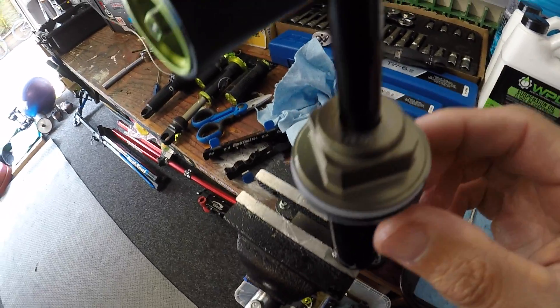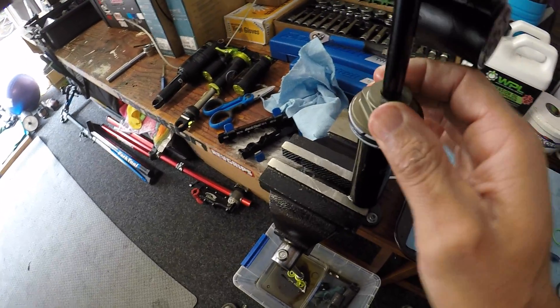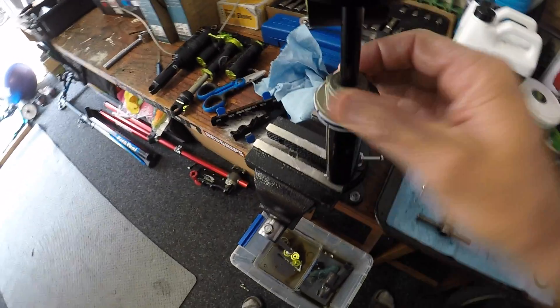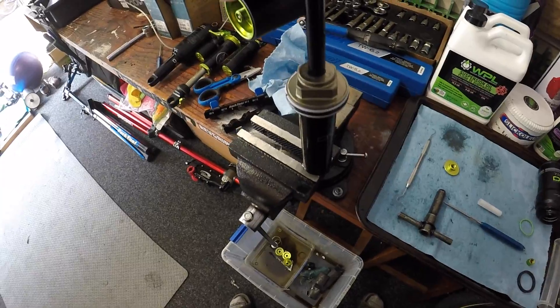This new seal head needs to be torqued up to 27 Newton meters. You will need a crowfoot wrench with a fitting for your torque wrench in order to do that. If you don't have one of those, I do suggest purchasing one. Obviously I do a lot of them so it makes sense, but yeah, if you're doing your home services it is worthwhile.